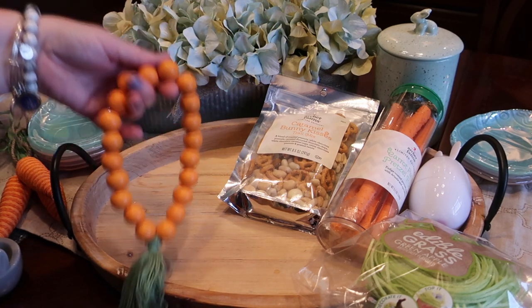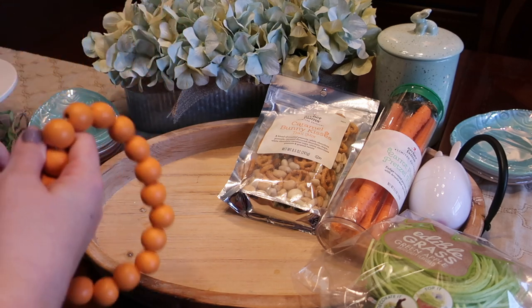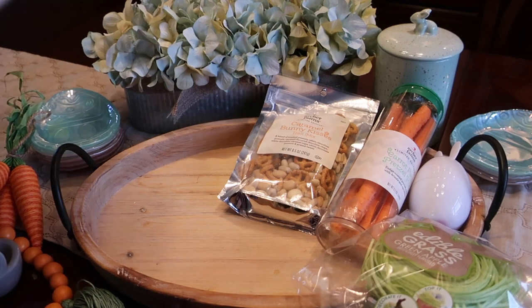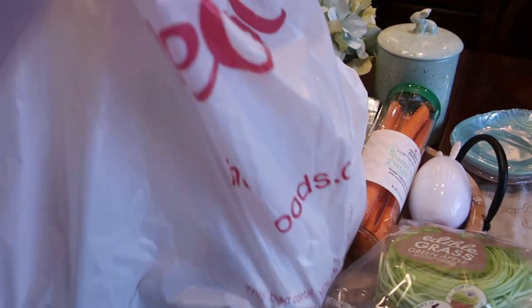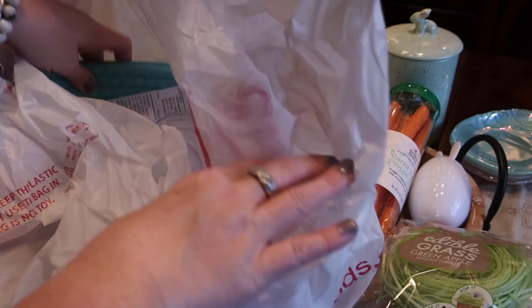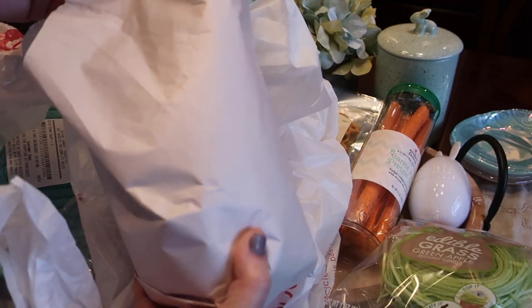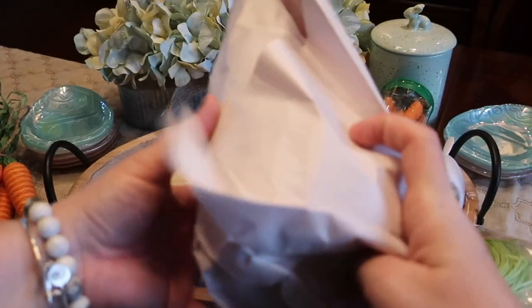We also have a few items from Hobby Lobby — some wood beads that are carrot themed and also some decorative carrots. I'm going to add these to the tray along with a few items I got at Home Goods. Home Goods is a little different every single time you go in, but we did find some fun bunny items.